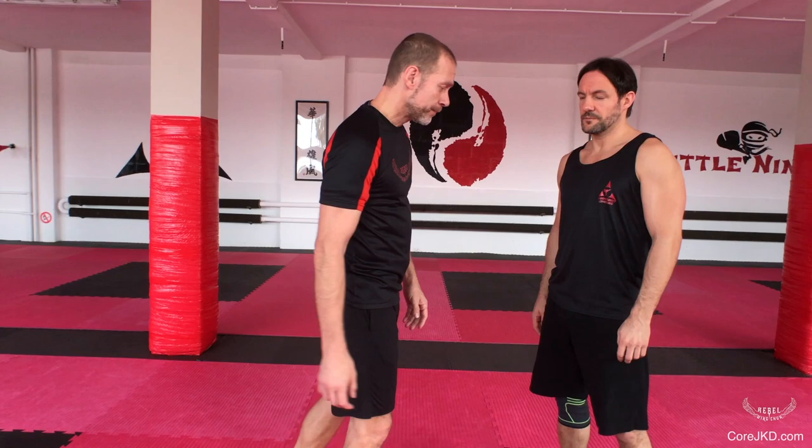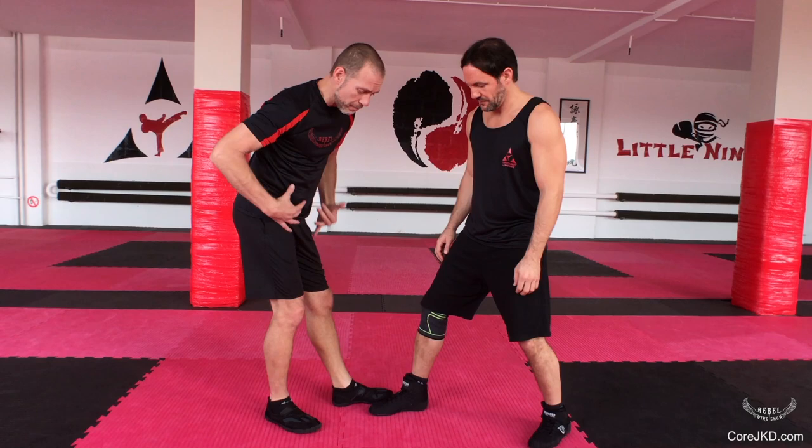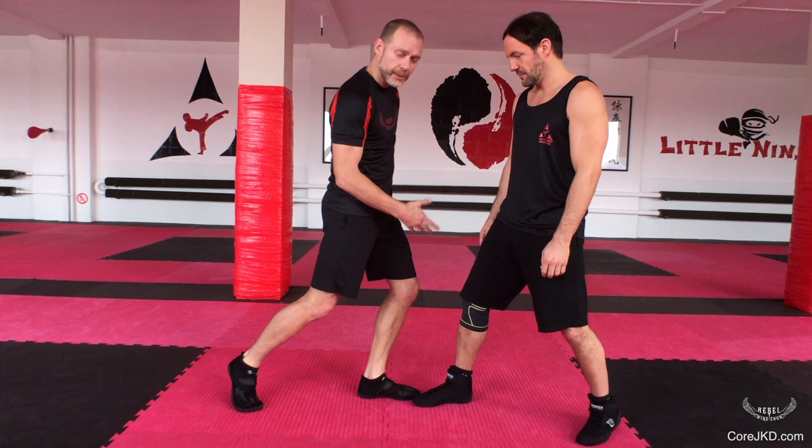I'm here with Marco in Germany and what we're going to do is work a takedown — a walking takedown exercise. We are working where we're on the same lead and where we are in opposite leads. As I'm coming through, I want to make sure that my control on this is hip driven. If I don't have my hip driving into this, it's not going to work very well.